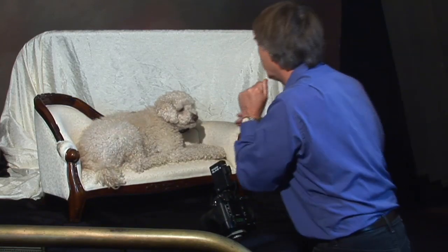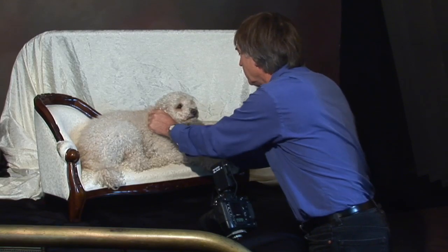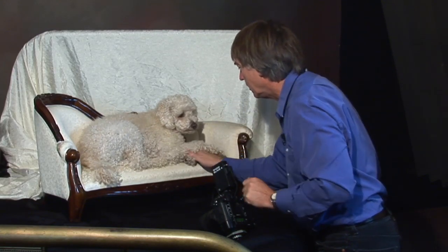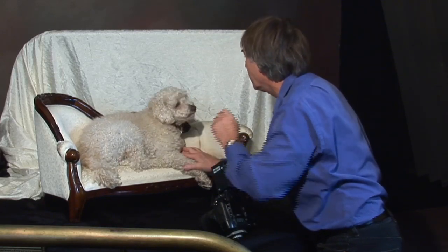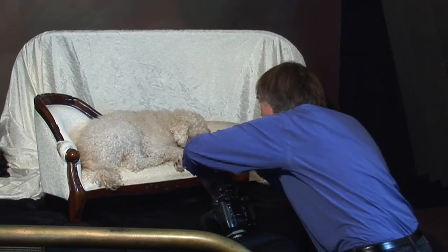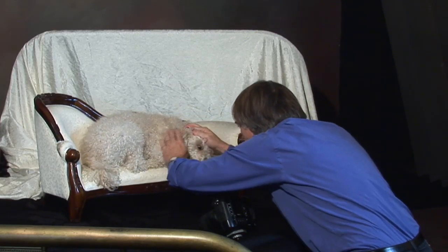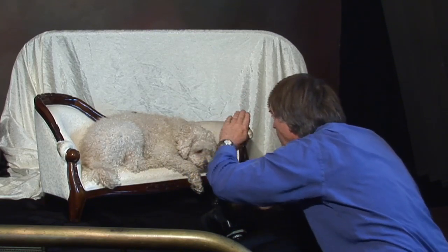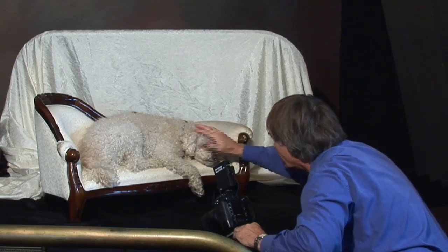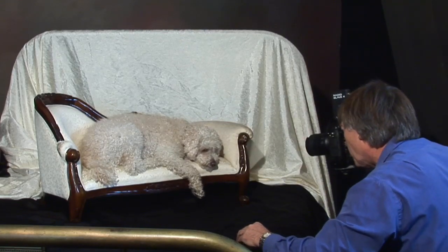Let's try to get him to cooperate and change his pose a little bit. Some of these dogs are very, very cooperative. Stay down. If you bring in too many treats, they're going to follow the treat rather than holding the pose you want.